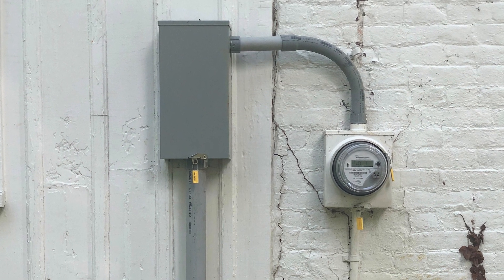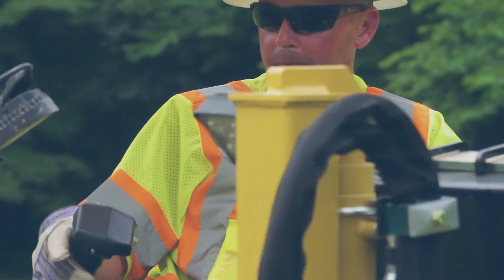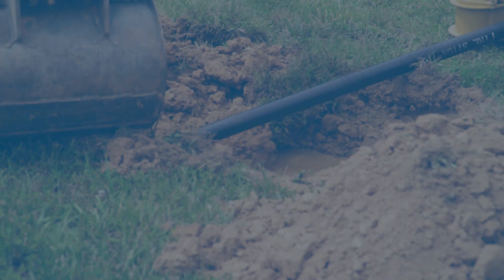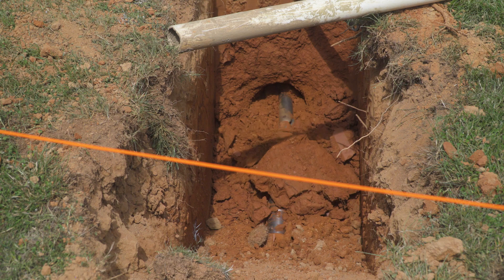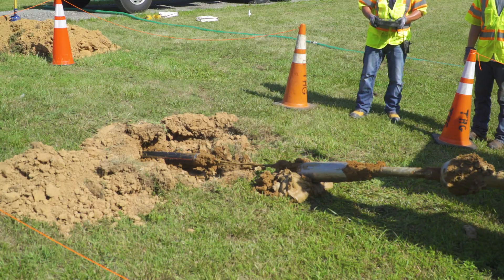We will make every effort to minimize impacts and inconvenience to you and your neighbors. Once the underground installation is complete, a short outage will occur when we switch the service and energize the new underground lines. We will communicate the outage date and time to you in advance, so you can plan accordingly.